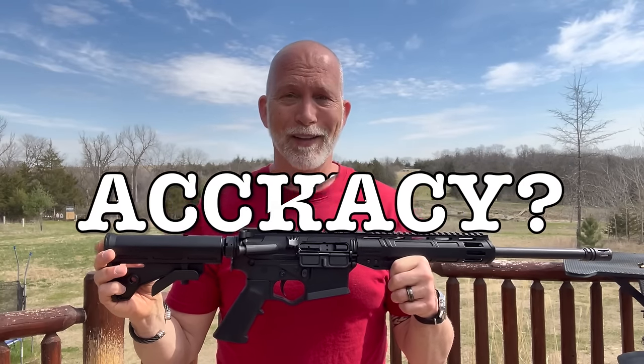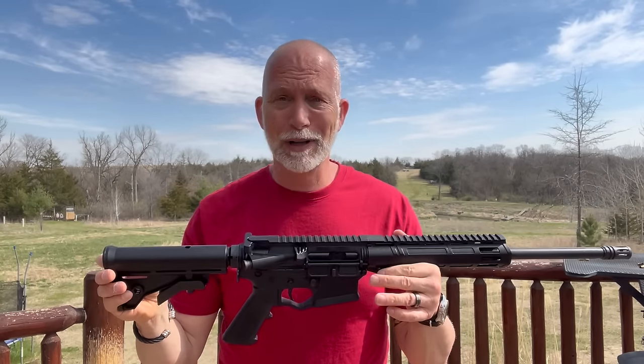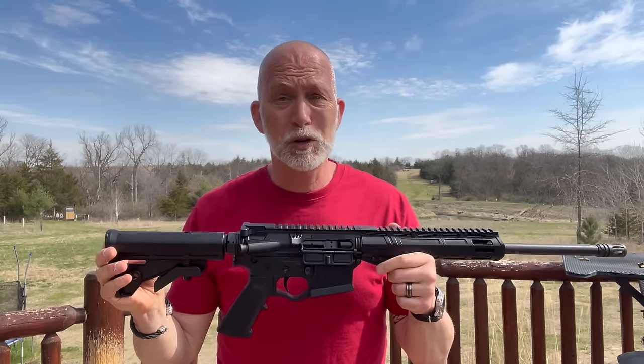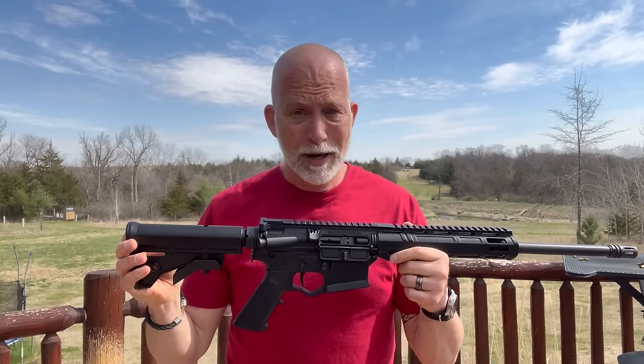So many questions — can we reach out on the hill, what kind of accuracy, how reliable is it? The questions are endless. So anyway, this review will hopefully get them all answered.